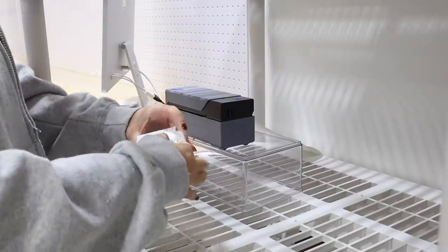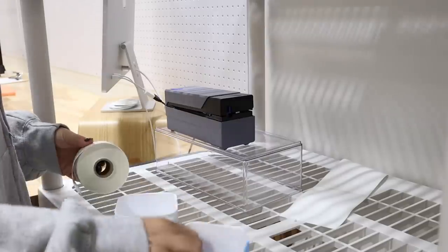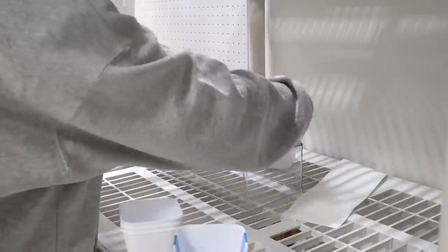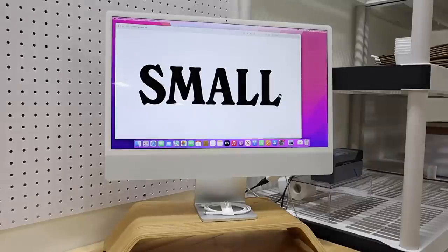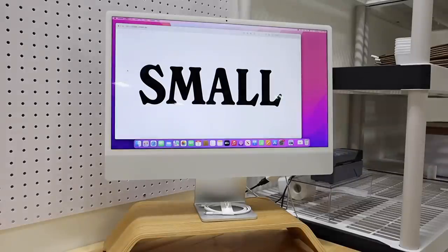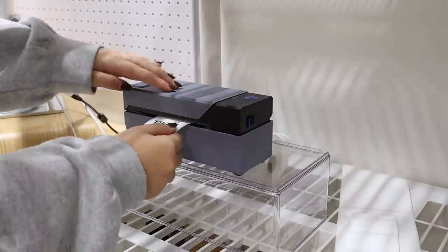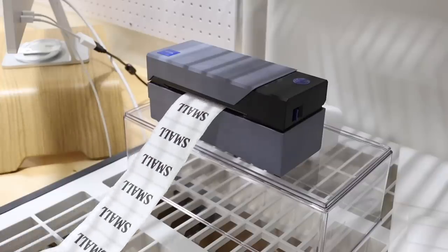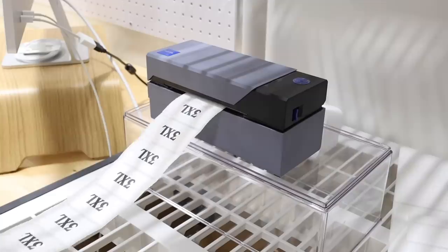We got right to work, and instead of using masking tape to label the shelves by hand — which took me a really long time for the last launch — I had some extra thermal labels and thought they'd be perfect. This label printer is a thermal printer, which means it doesn't use ink. It's one of the best things I ever bought for my business. I'll leave a link in the description. I designed the stickers on my iPad with the font I wanted so everything would look super uniform. You can use this hack for all different things — not just labeling inventory shelves, but also for labeling spices or baking ingredients like you see on TikTok.